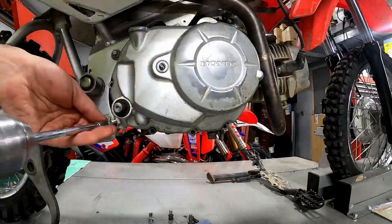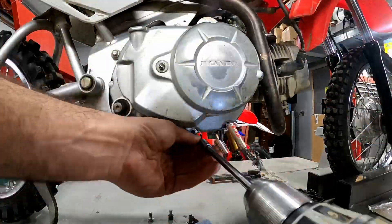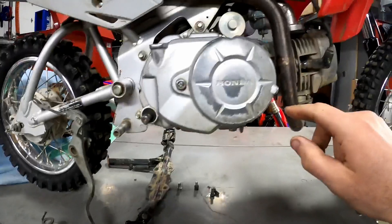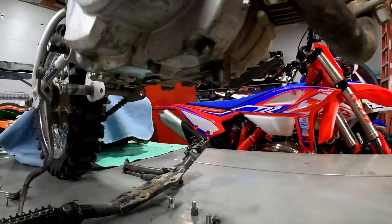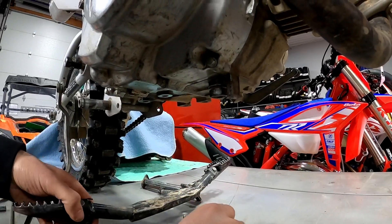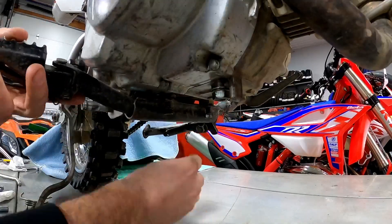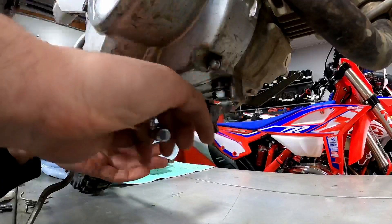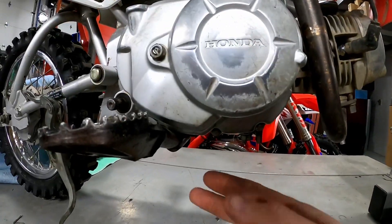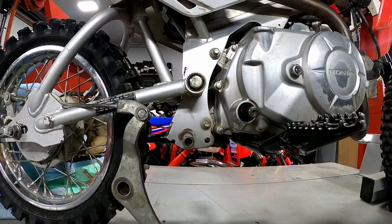Now that that's back on, we'll put our eight bolts back in that hold that case cover on. Now we've got all the eight millimeter bolts tightened. We'll put our foot peg bracket on — there are four bolts that hold this up to the bottom here — so we'll do that next.